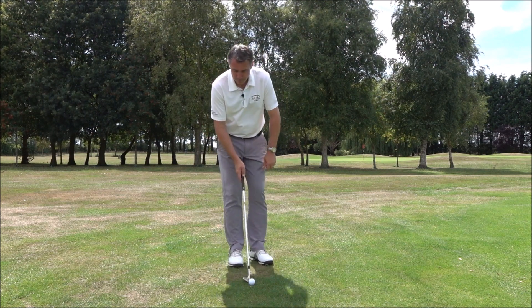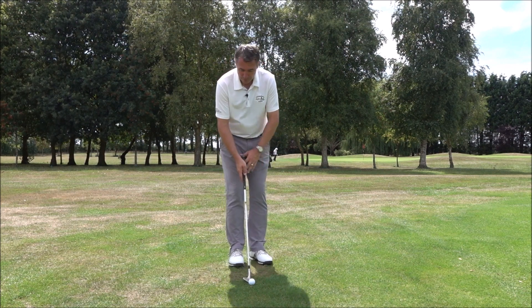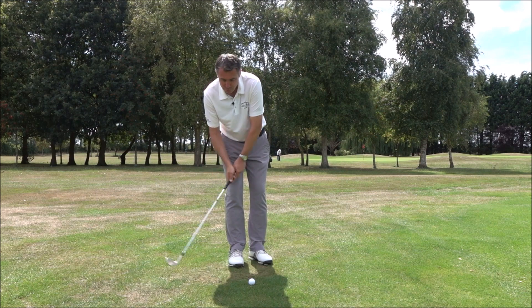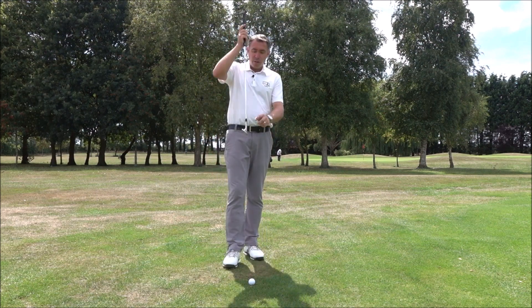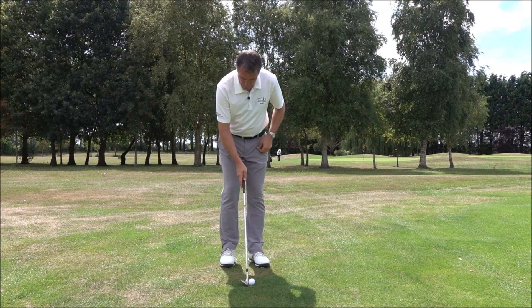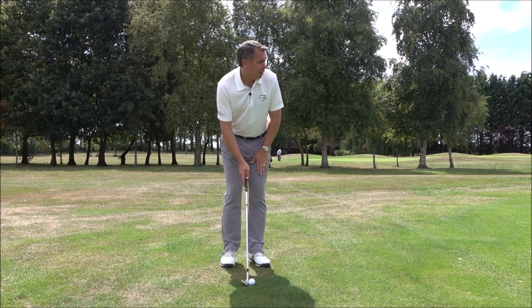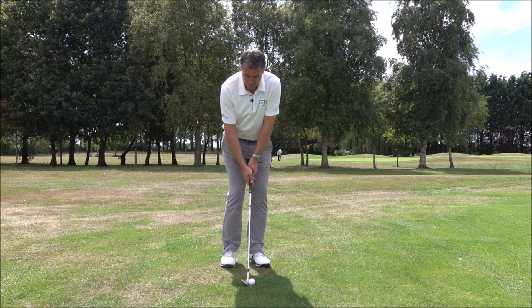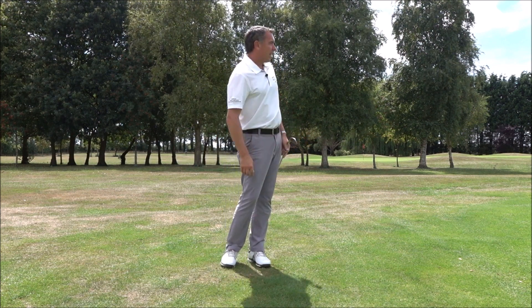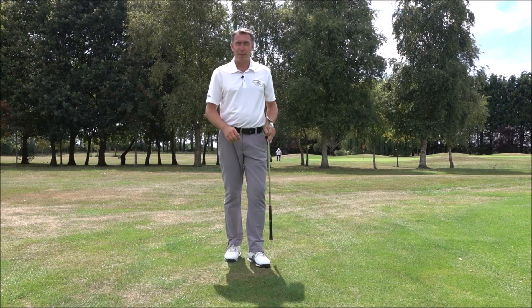Get away from ball back in the stance, get away from the weight back, get away from the sternum behind the ball — stop trying to lift your chips in the air. That's what you've got the loft on the club for. So again: ball is in the middle, left foot turned out, weight slightly on the left side at 60%, the triangle goes back, turn the body through, and you're going to get that real nice crisp chip shot.